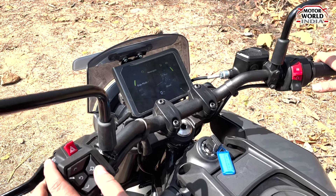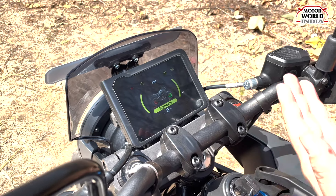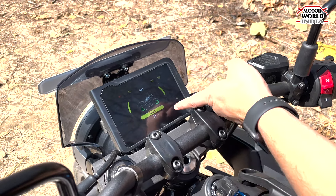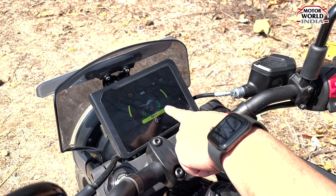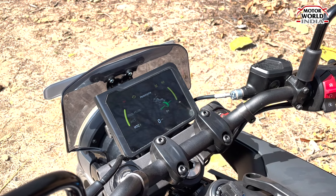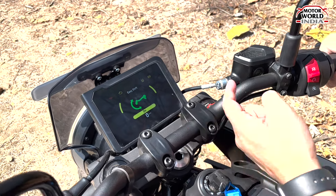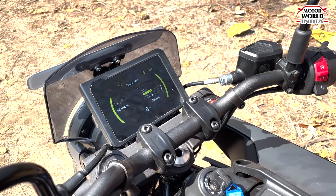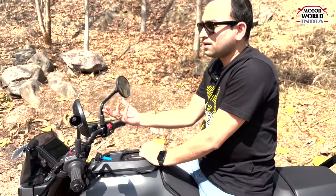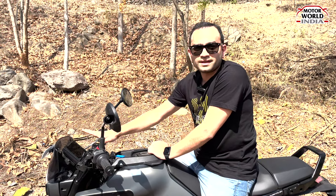You can change the riding mode. The default mode is street mode, with ABS that can be turned on and off. In super moto mode, ABS is automatically disengaged. In road mode, ABS is activated. Traction control can also be switched on and off. By default, you get Bluetooth connectivity with features like phone management and turn-by-turn navigation. So that's about the instrument cluster of the Svartpilen 401.